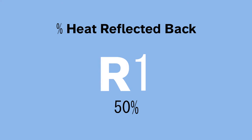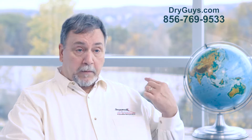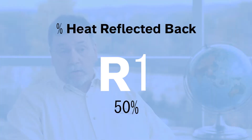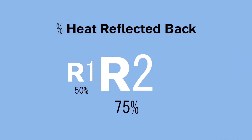R-1 stops 50% of the heat loss. Picture a single pane of glass in a window like these behind me. If it was a single pane, 50% of the heat in the house would be lost to the outside. R-2 would stop 50% of the 50% that R-1 lost, so now you're down to a 25% heat loss.